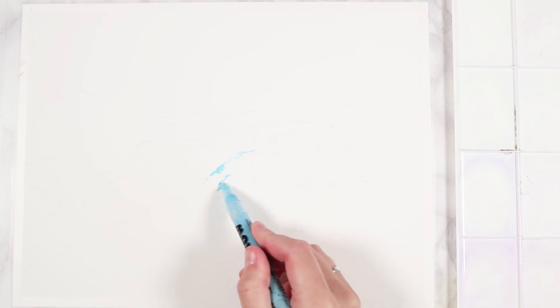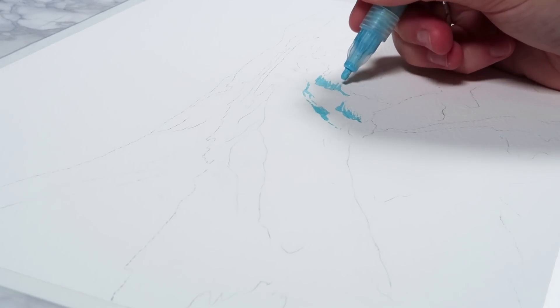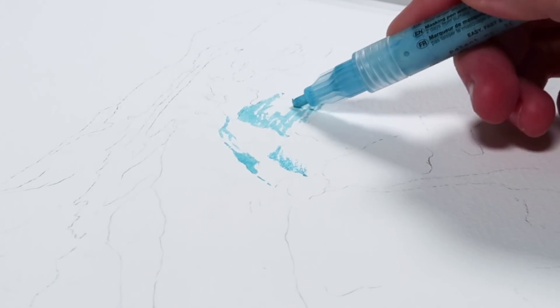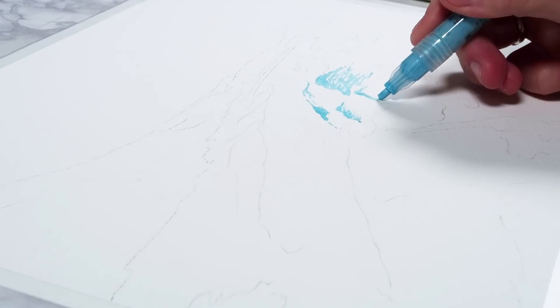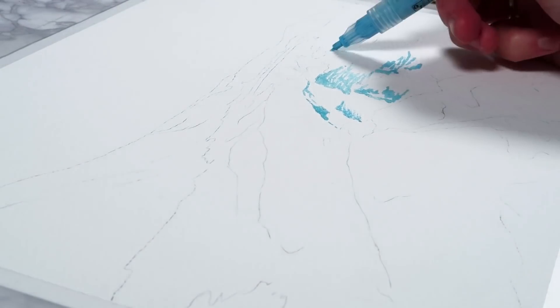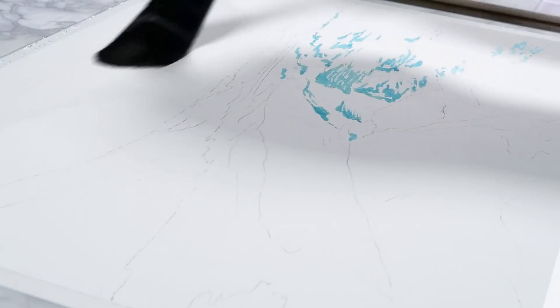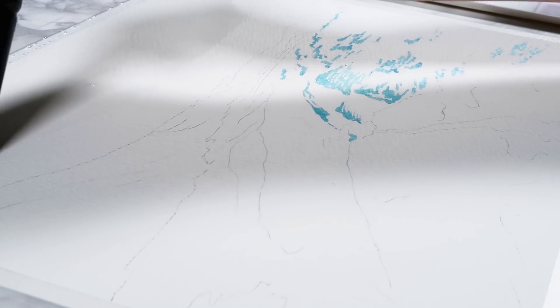The first technique I decided to use in this painting was masking fluid for the water. What it basically does is you apply it to the paper before you paint, and it preserves any highlights so that when you add watercolor the paint can't reach those areas. When it's dry you peel off the masking fluid and those highlights remain bright — still the white of the paper. Use this technique whenever you have really bright highlights that would be hard to paint around.